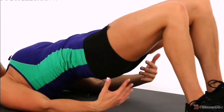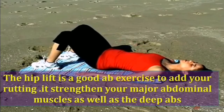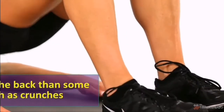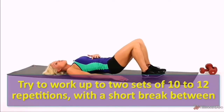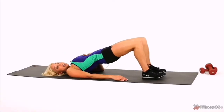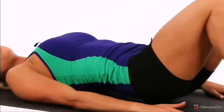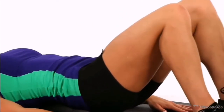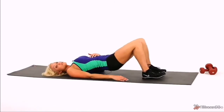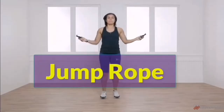Hip Lift. The hip lift is a good ab exercise to add to your routine. It strengthens your major abdominal muscles as well as the deep abs. It is less stressful on the back than some ab exercises such as crunches. Try to work up to 2 sets of 10 to 12 repetitions with a short break between. Let us do 10 reps: 1, 2, 3, 4, 5, 6, 7, 8, 9, 10.